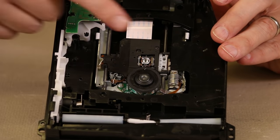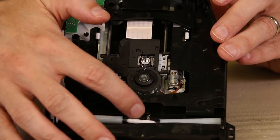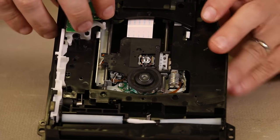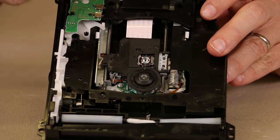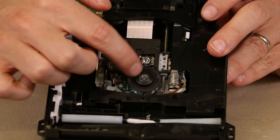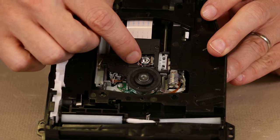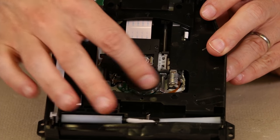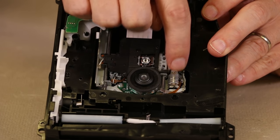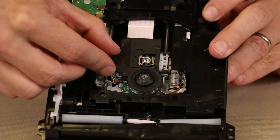With the PS4, any one of these things can cause a problem. Sometimes the rollers get really dirty and don't suck the disc in, or sometimes this white piece comes off so you can't even get the disc in. Sometimes these switches on the back go bad and the PS4 basically can't tell there's a disc in to pull it in. Sometimes the spindle motor goes bad so it can't actually spin the disc up. Sometimes the laser goes bad — so even though it spins up, it can't read the information on the disc. And every once in a while, even this motor goes bad right here, so it can't make the laser move back and forth.